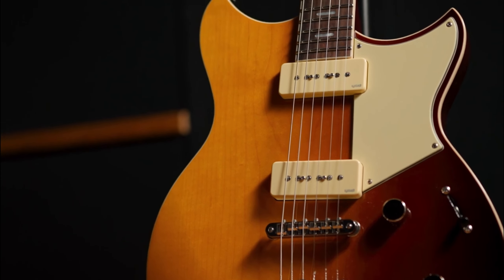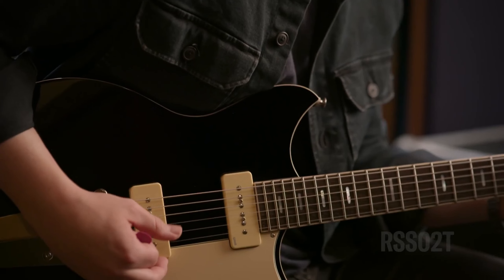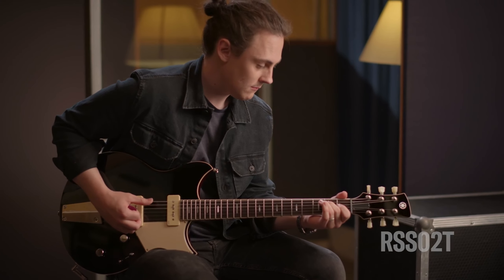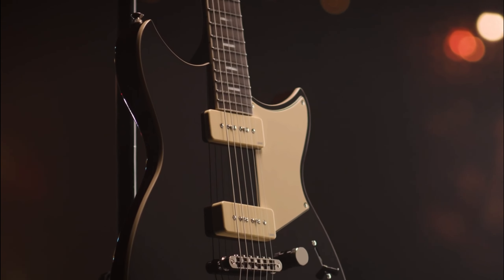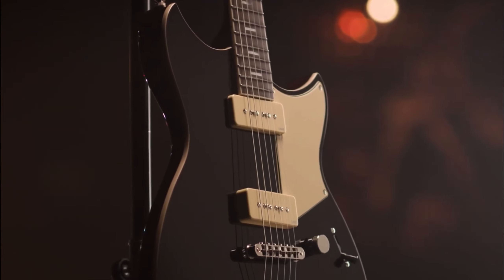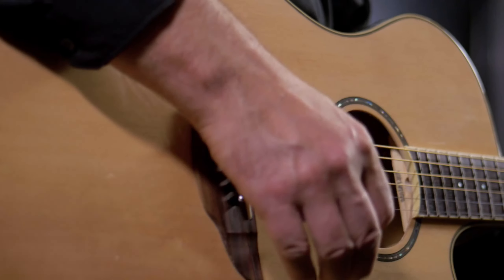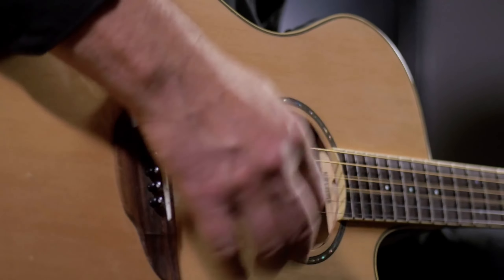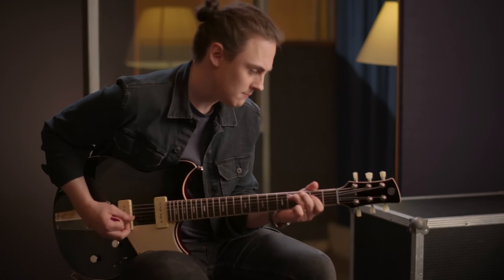Hello everyone, today we're going to look at the 5 best Yamaha guitars for beginners on the market for this year. First, we'll show you our top options, and then we'll discuss what to consider while purchasing the best Yamaha guitar for beginners. All of the products we mention in this video have timestamps and links in the description below. Let's get started.